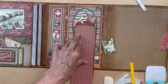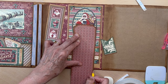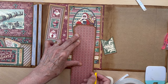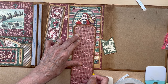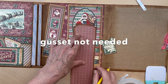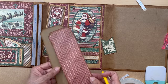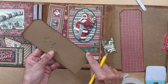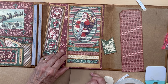Depending on where you have your Santa, I'm going to have my ribbon pull about right there. Once you get it figured out where you want yours, go down here and mark where you're going to make your score mark. I'm marking it right here at the edge of the album, and I'm going to give it a little tiny gusset. So I'll make my first score mark right there.